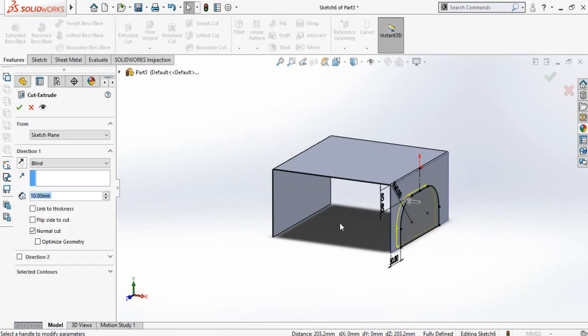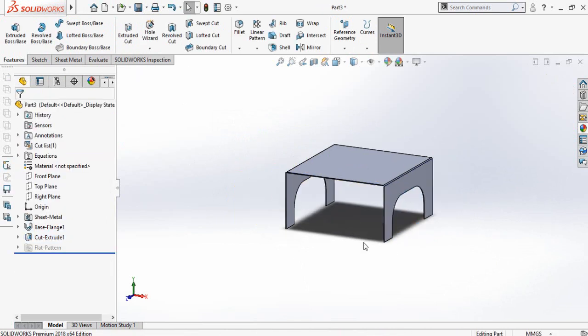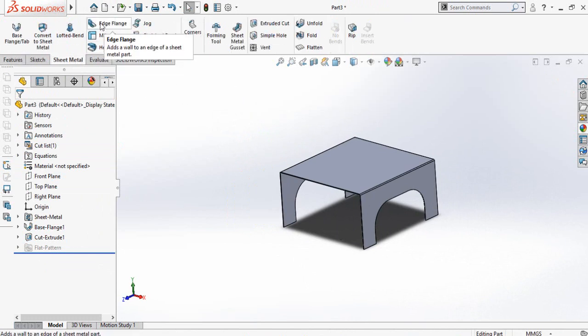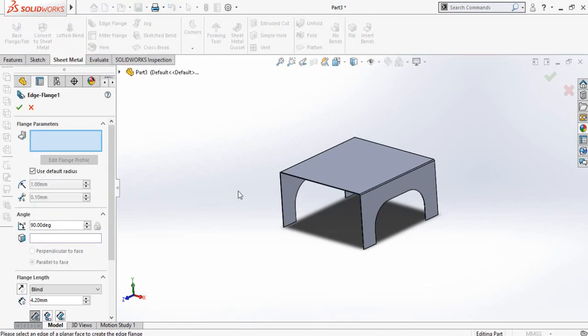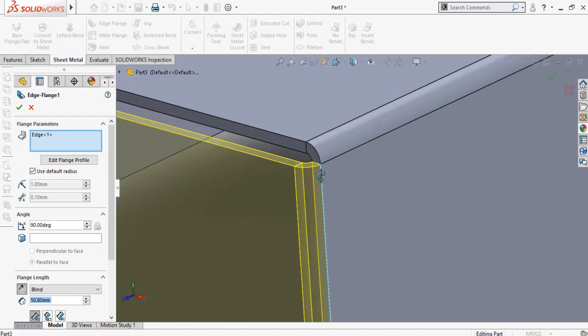Now go to the features tab and from here select extruded cut command. Cut it throughout this part and press OK. Now go to the sheet metal tab once again and then select edge flange command. Select this edge and specify the direction. The length of the flange is also 2 inch.